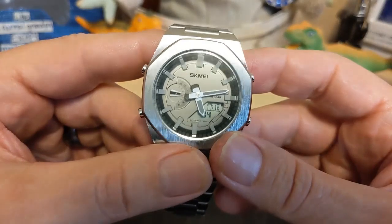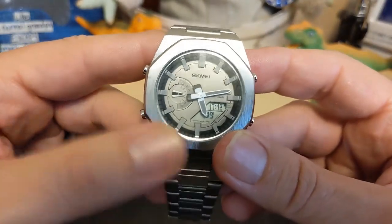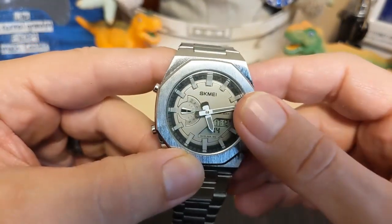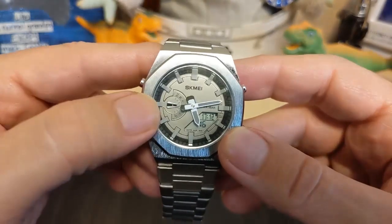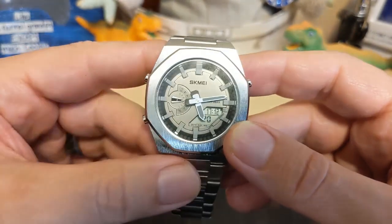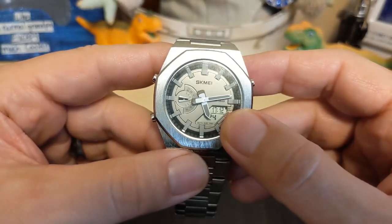On the dial we have 'Skimmy' up top and a water resistance marking — you only get 30 meters. The indices are not lumed, but the hands are. We have a date and day-of-the-week indicator on the left, and the digital display on the bottom right.